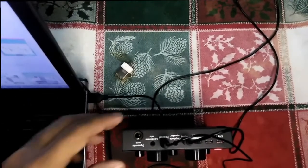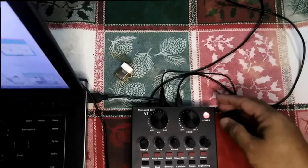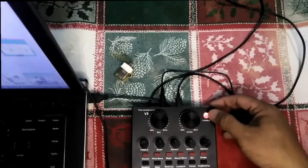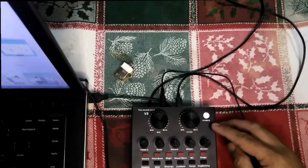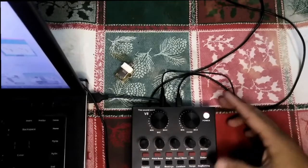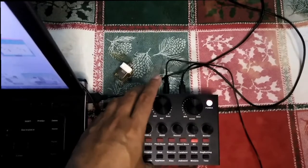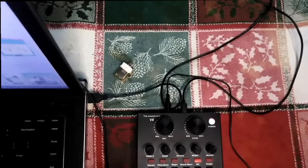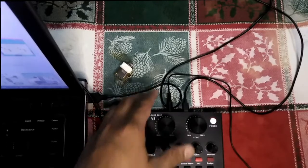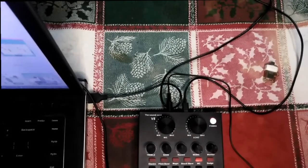Once everything is connected, you'll notice that the power light indicator will light up red, meaning it's charging. Once you press and hold the button to turn it on and then release it, the colors will turn blue and red, meaning it's turned on and charging. Press the mic button and it should be properly set up. Don't forget to also put some configurations on your Windows computer in order for the V8 to work.